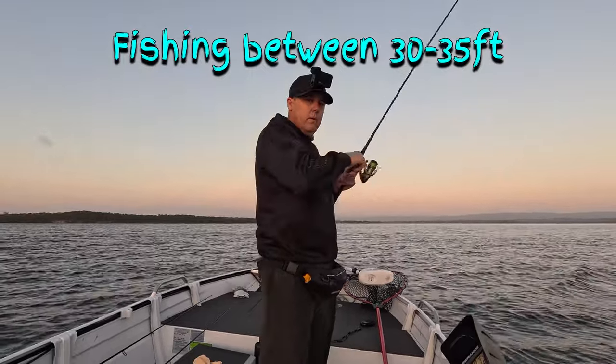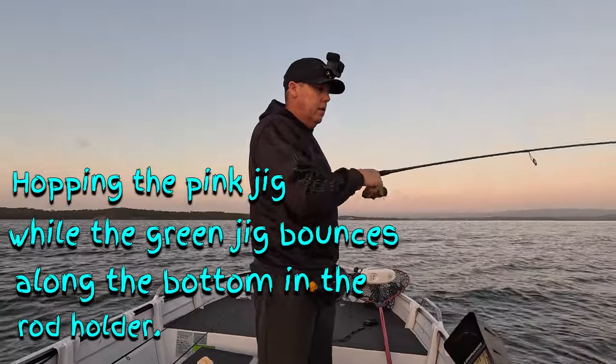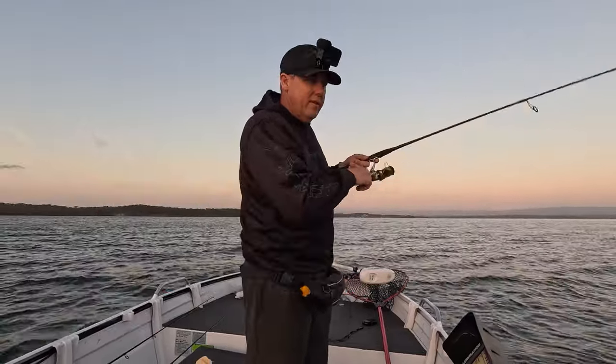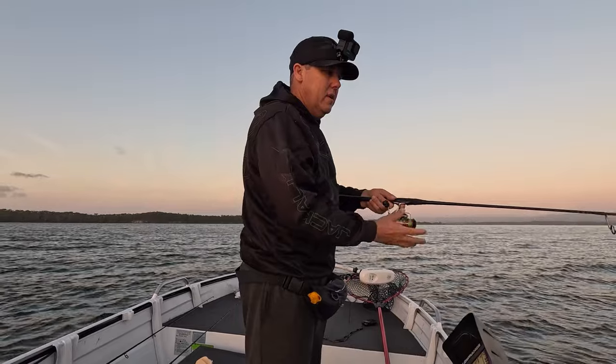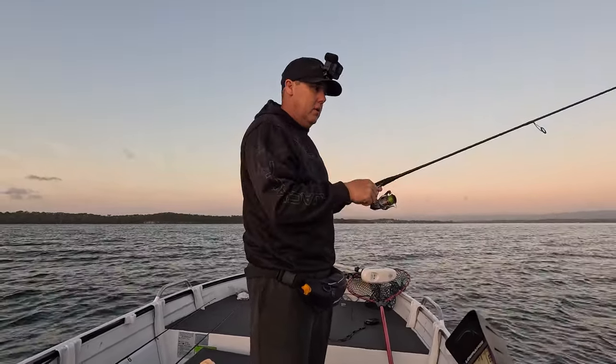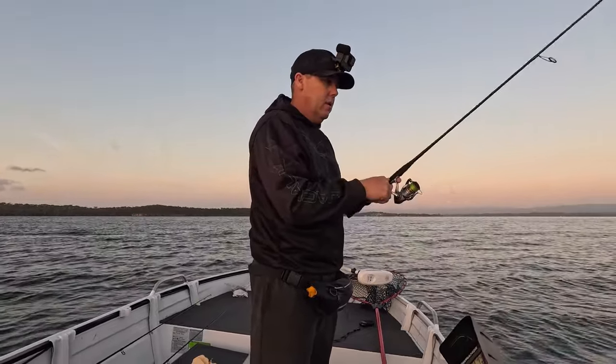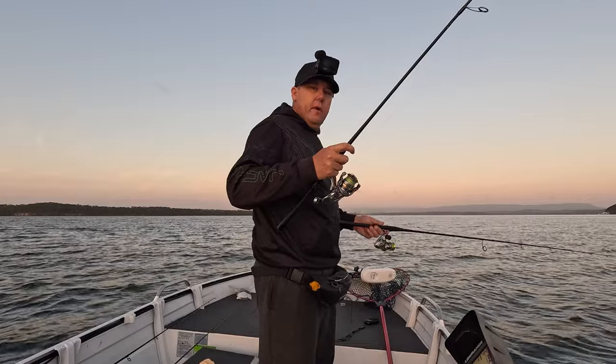Oh there we go - pink one's straight on, just dropped it down. He's off. He was straight on that pink one but got off. Green one's on now.